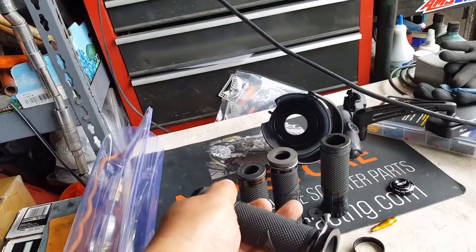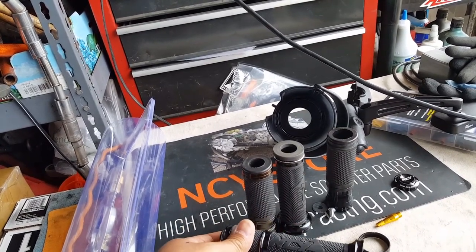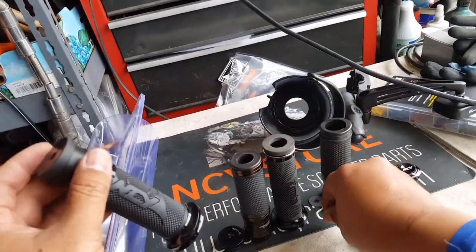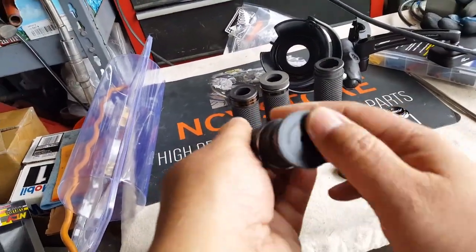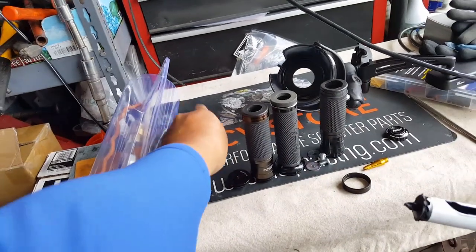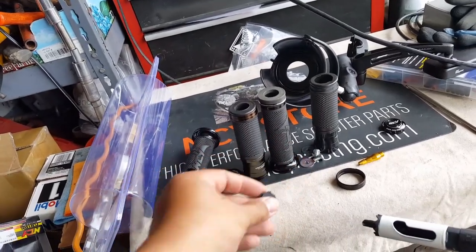Unwind them out, crack them open. Hold this firmly — lefty loosey. There you go. Shake the cap off, then shake this off — the washer and nut kind of protrude out of there. Then we put the socket in, which is great because it's already got a center hole right there. Let's clean this old rubber out first — here's the old rubber that came from the NCY one.